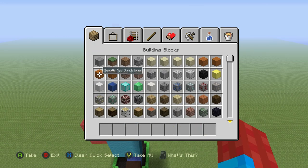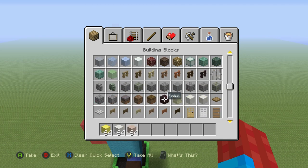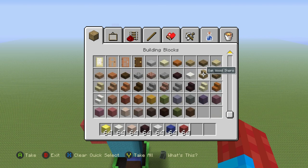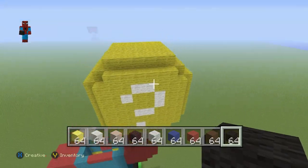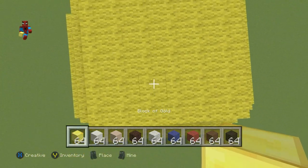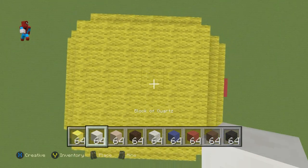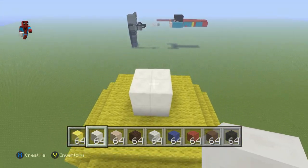Discard your materials — we don't need most of them anymore. Grab block of gold, block of quartz, white stained clay, netherbrick, white wool, dark blue wool, red wool, brown stained clay, and black wool. On top of the top four center blocks of your mystery box, place two rows of block of quartz coming up, then place a row of gold on top of your layer of quartz.